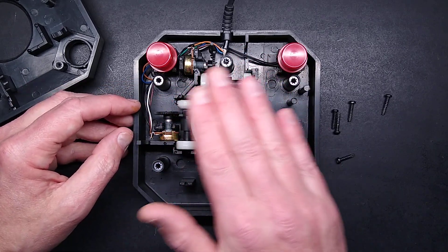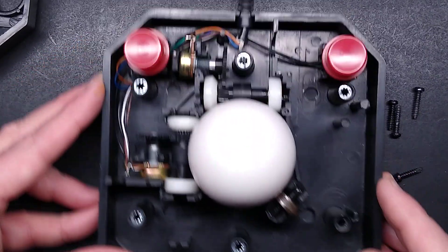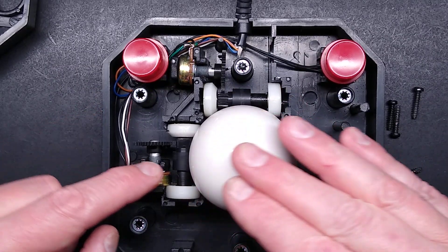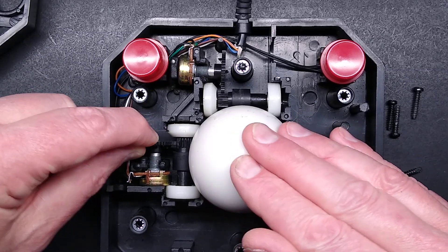The idea is that as you roll the ball, it puts an analog input into a potentiometer. Let me zoom down on the potentiometer sections here — you may be able to see them rotating. This one is not rotating. The roller is rotating, but the potentiometer is not. I wonder if there's a tolerance issue going on there.